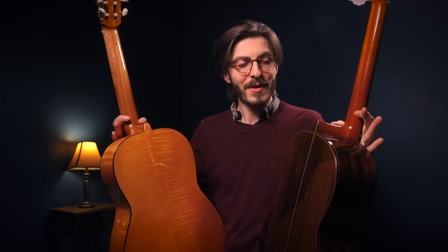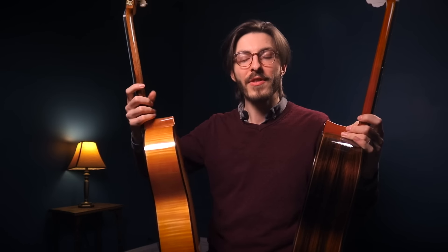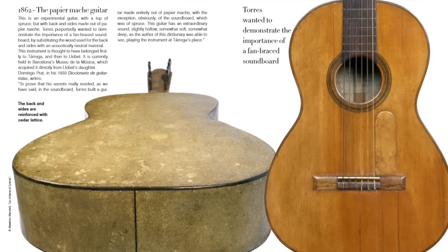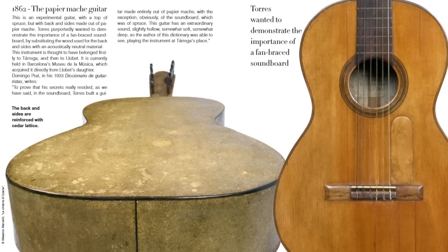The back and sides can also be mahogany or exotic woods like Brazilian rosewood or koa, but I don't think it makes a huge impact. In fact, Torres — the famous maker who codified the shape of these instruments — even did an experiment where he made a fantastic guitar using paper mache for the back and sides, apparently to prove a point. So maybe it has a bigger impact than I'm aware of, but I would at least say it's lower priority than the rest of the instrument.